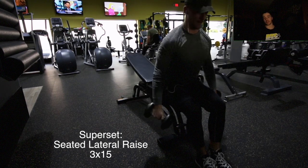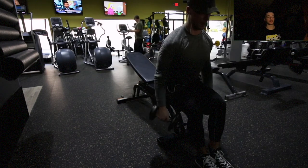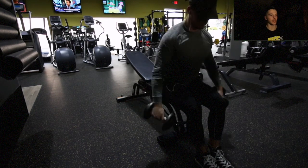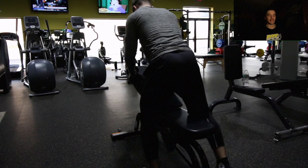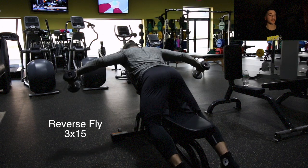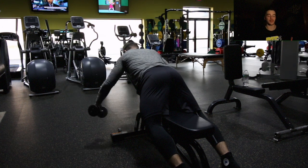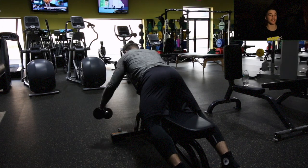After shoulder press we move into a superset: seated lateral raises, three sets of 15 reps with 15-pound dumbbells — just pumping blood into those lateral delts. Lead with your pinkies, pull with your elbows, and feel that squeeze in your lateral delt. We're supersetting these with reverse flys, three sets of 15. Your rear delt is hard to feel, so use a light weight — I'm using 10-pound dumbbells — and just focus on squeezing.